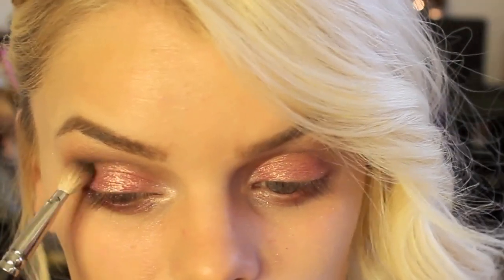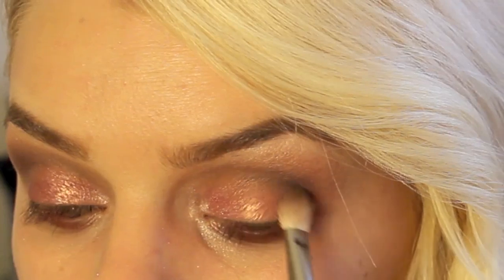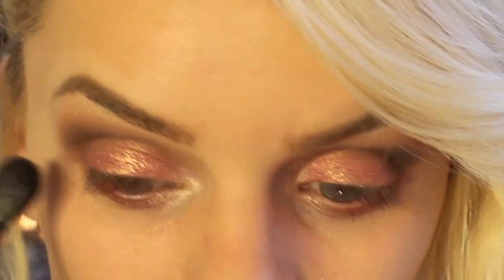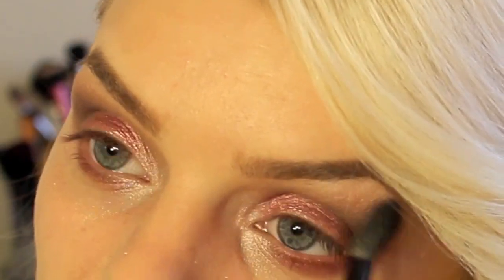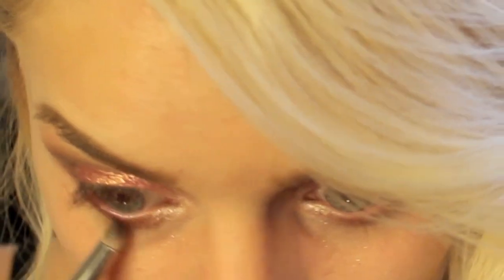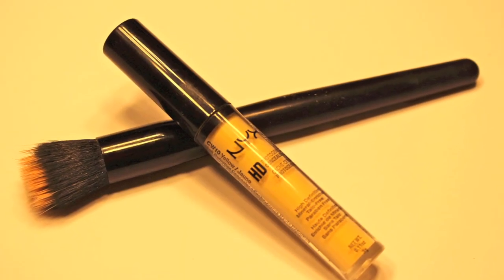Using a black eyeshadow, I'm going to place it on the outer V crease, and some more blending. Then taking that black eyeshadow again, I'm going to smudge it on my lower lid. Then off camera, I applied my lashes and mascara.